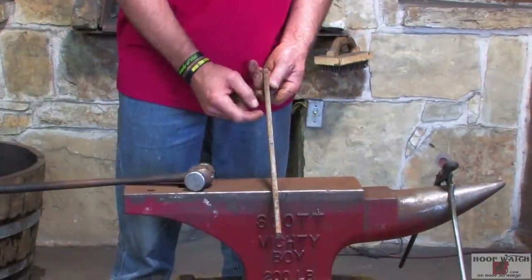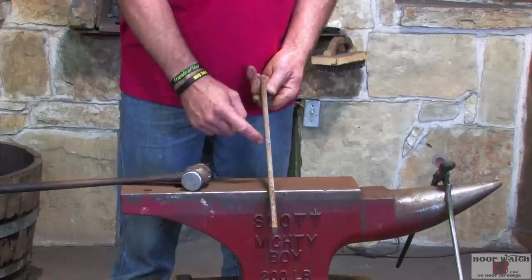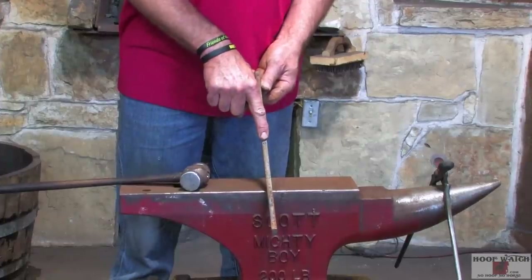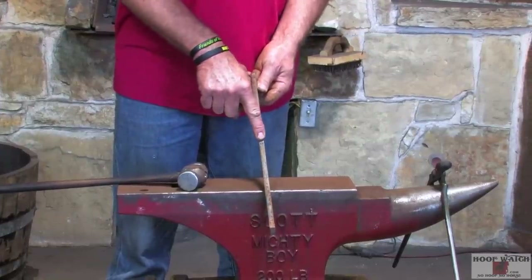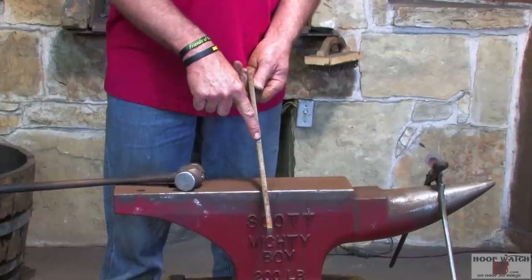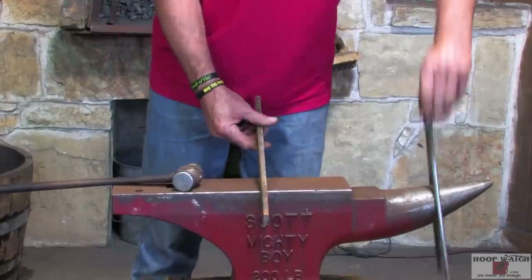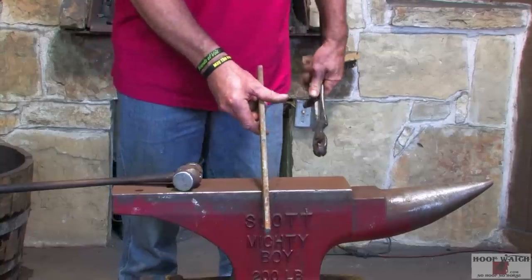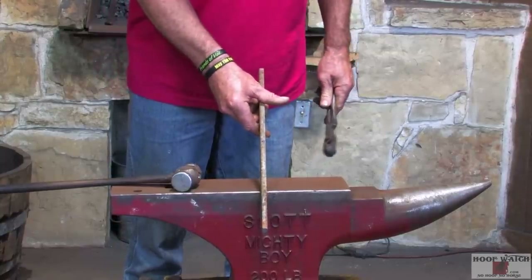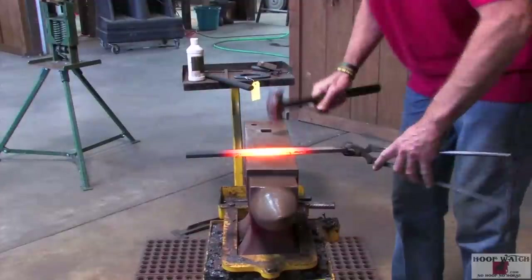We've got a piece of bar stock that is 15 and 3/8 inches long. I'm going to put a center punch mark on the inside edge because we're going to really set down the toe and I'll probably lose it in the forging. I'll keep my mark on the inside edge just so I can reference it. I'm going to use a T-square to mark my fuller in, and use this to keep my shape and keep a reference mark.